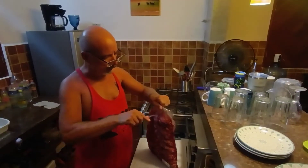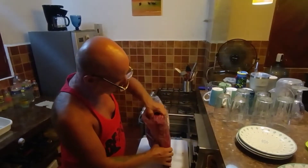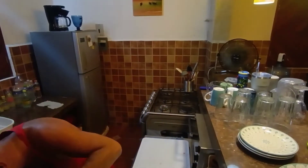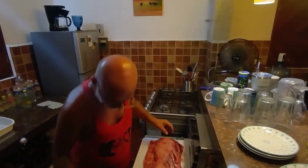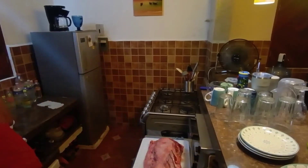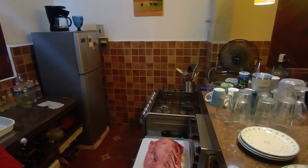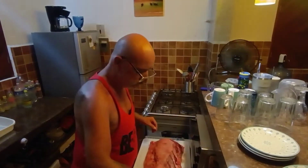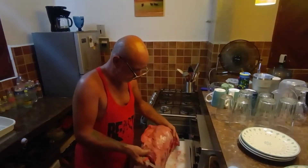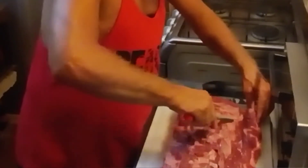First thing we'll do is get rid of the bag here. I'll slip my garbage over so I don't make too big of a mess. Lock that ribeye here, get the bag off. Now the first thing you do — you can flip it over — you can see it's got a fat cap here. We're going to take that off.